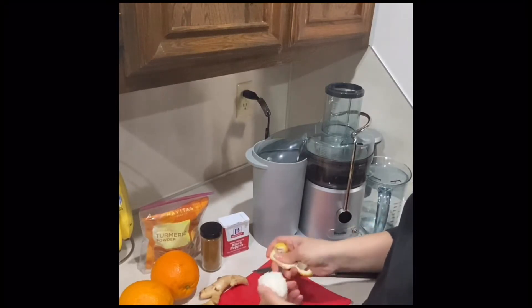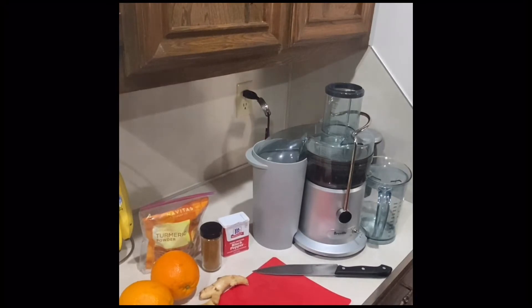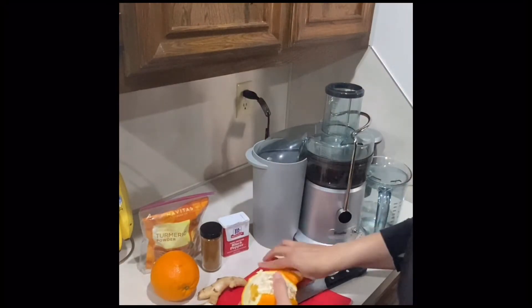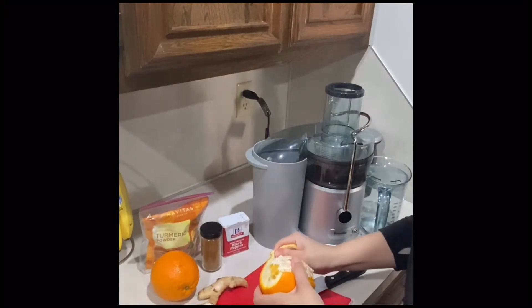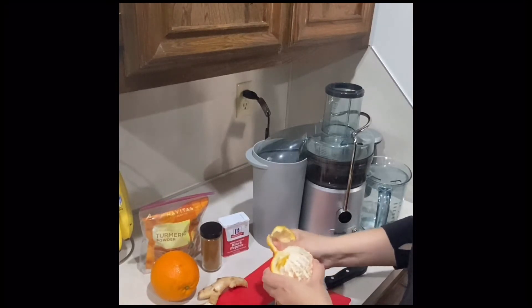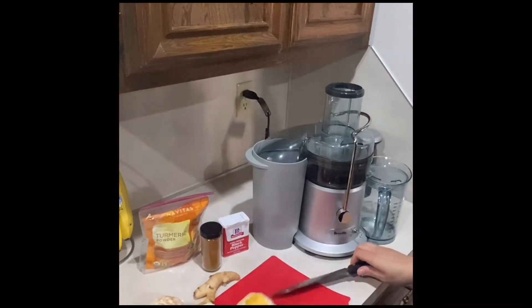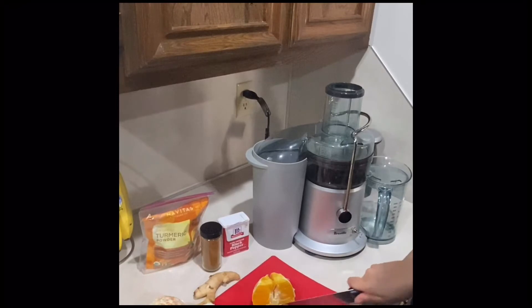So the first thing I'm doing is peeling everything. This orange is super juicy! Now I'm going to cut it.